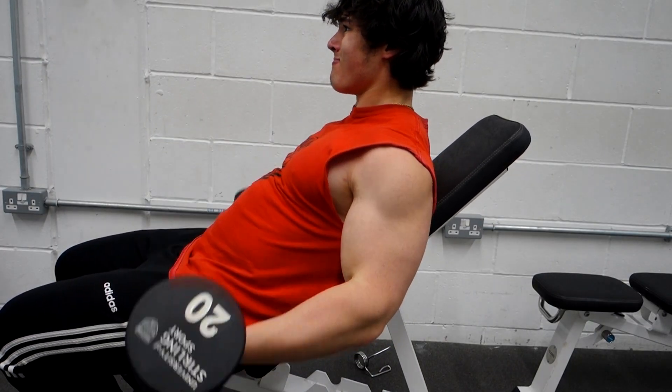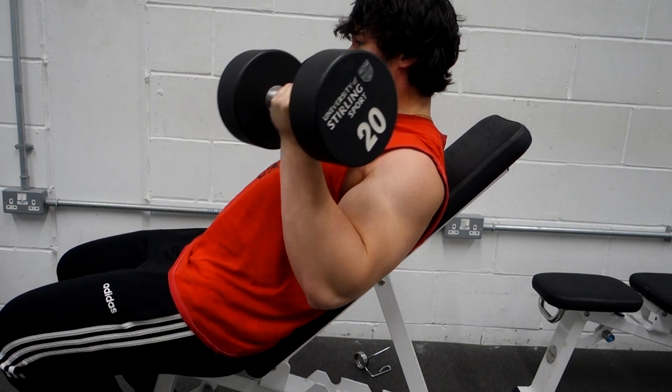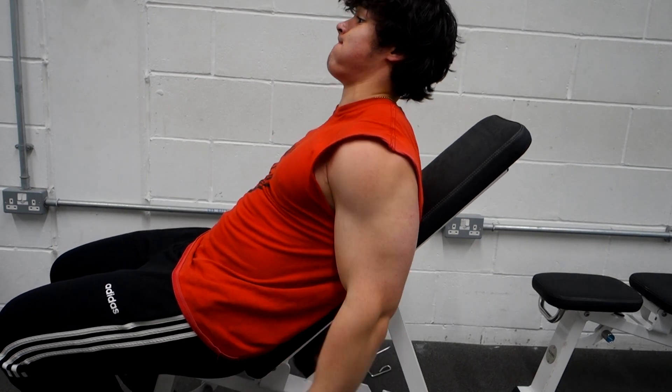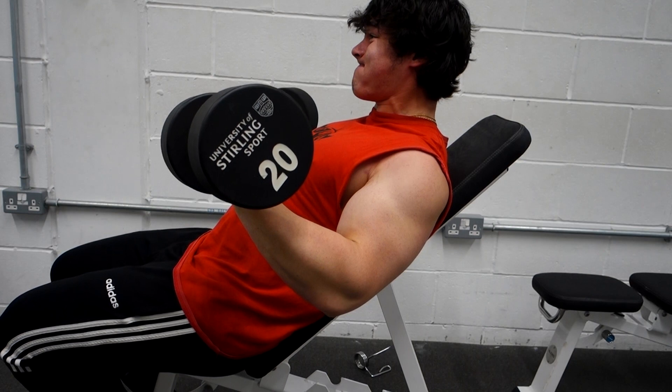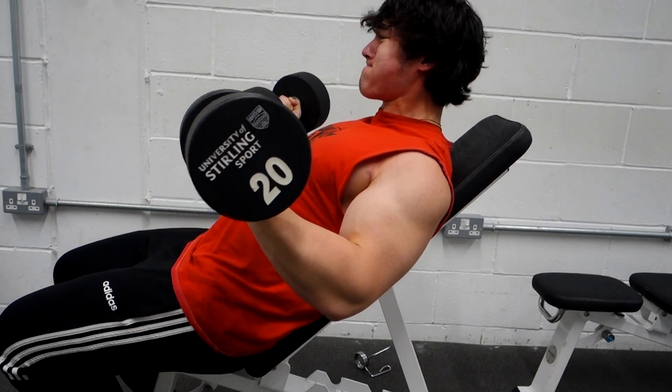The number one problem with high reps for biceps and why I prefer low reps is that you should be training to failure to maximize your gains — I feel this is very important. However, when you're doing high reps on biceps, you get such a big pump that you're not able to go to true failure. Even if you fail on your last set, your bicep muscle has not actually failed — it's just fatigued from all the lactic acid.